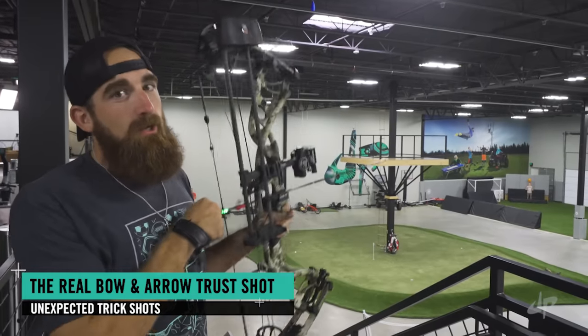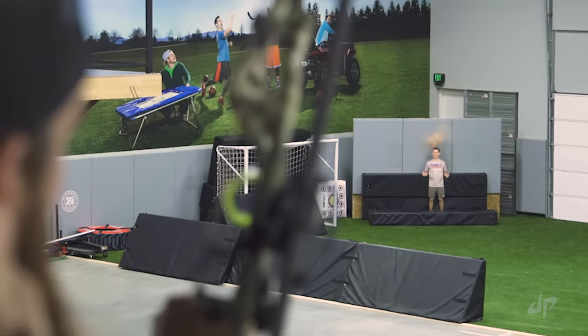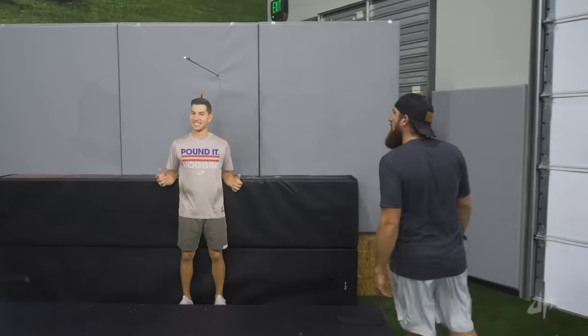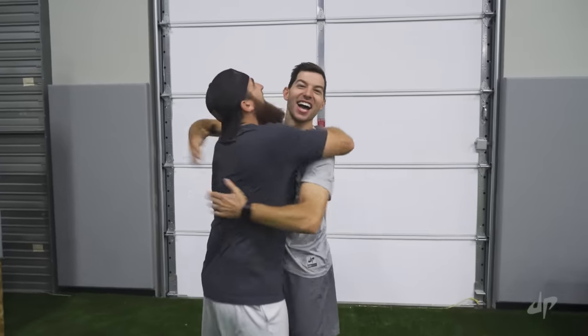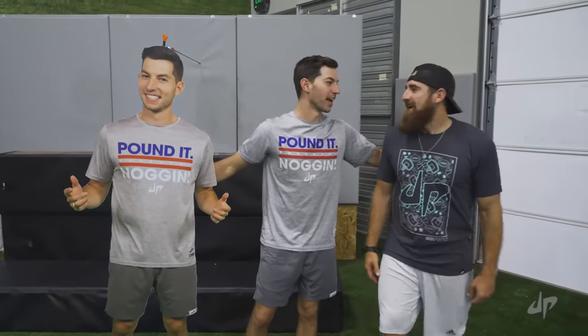Welcome to the first ever real bow and arrow truss shot. Love you, Cubs! Yes! He's good! Cubs, hey, nice shot. What a shot! You guys know this was a cardboard cutout. See? Titan opens — I would never do that. Of course.